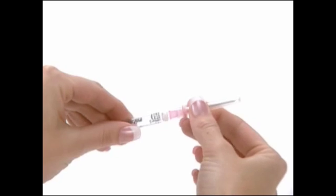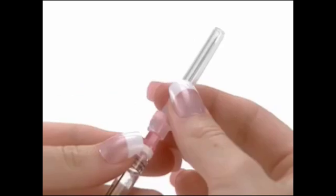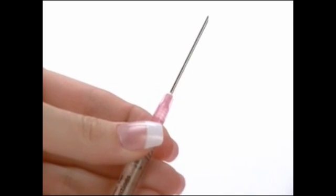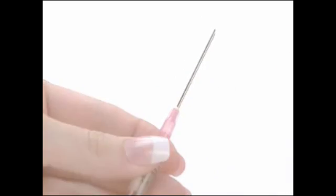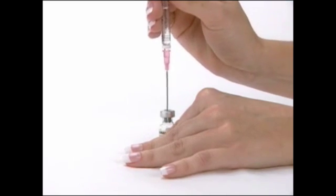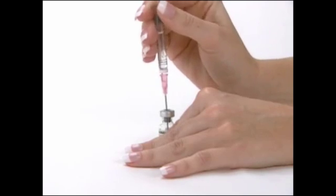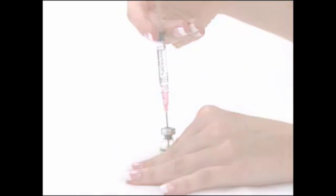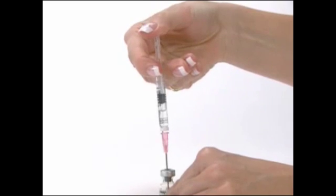Holding the hub or base of the needle, secure the needle on the tip of the pre-filled syringe and remove the protective needle cap. With the vial of Gonal F RFF powder on a flat surface, insert the needle of the pre-filled syringe straight down through the marked center circle of the rubber stopper. Slowly inject the water into the vial by pushing down on the plunger.